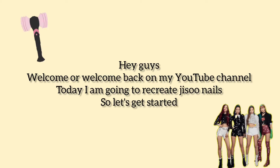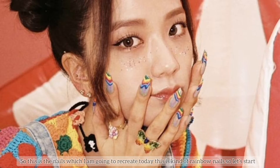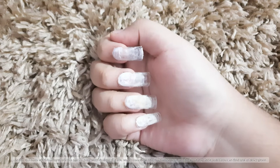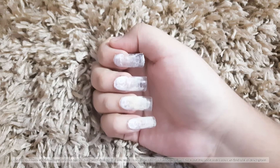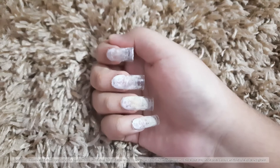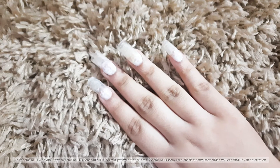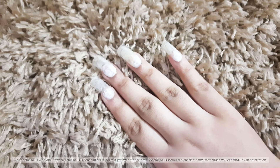Hey guys, welcome or welcome back to my YouTube channel. Today I'm going to recreate JISO's nails — rainbow nails. I'm doing these nails with dual form. If you want to see how I do my nails with dual form, you can check out my latest video. You can find the link in the description box.